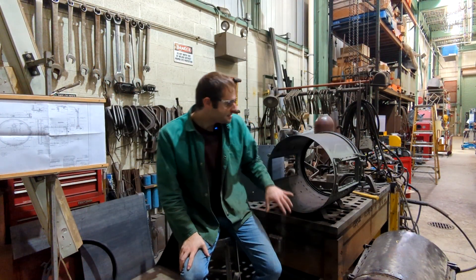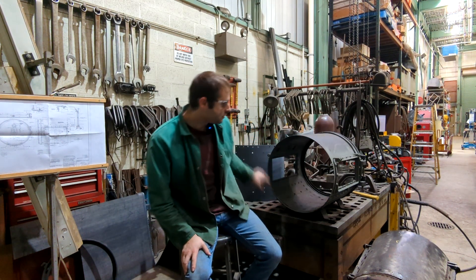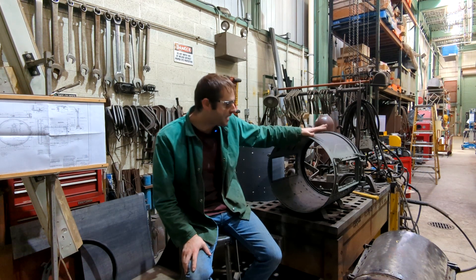Hi everyone and welcome back. Today we're going to continue the headlight build by rolling the barrel, which is kind of the heart of the headlight.